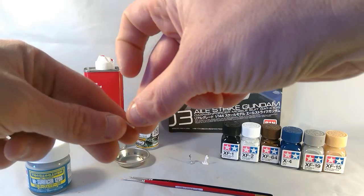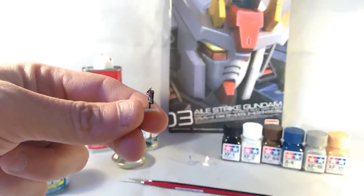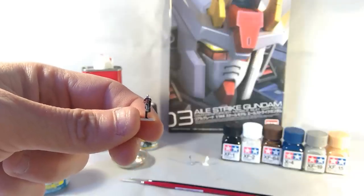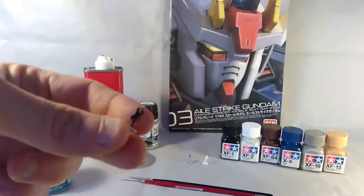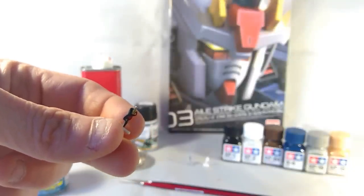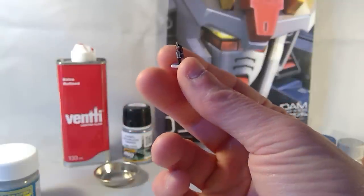Hopefully you can see this in focus. That's an RG 1/144 Zex Marquise — black boots, white pants, red shirt, gold trimmings, gunmetal on the helmet, skin-tone flesh on the face, white hands. Around the back he's got blonde hair, and a black with sky grey mixed into a cloak and the back of the pant legs. The camera is struggling because the figure is so tiny.